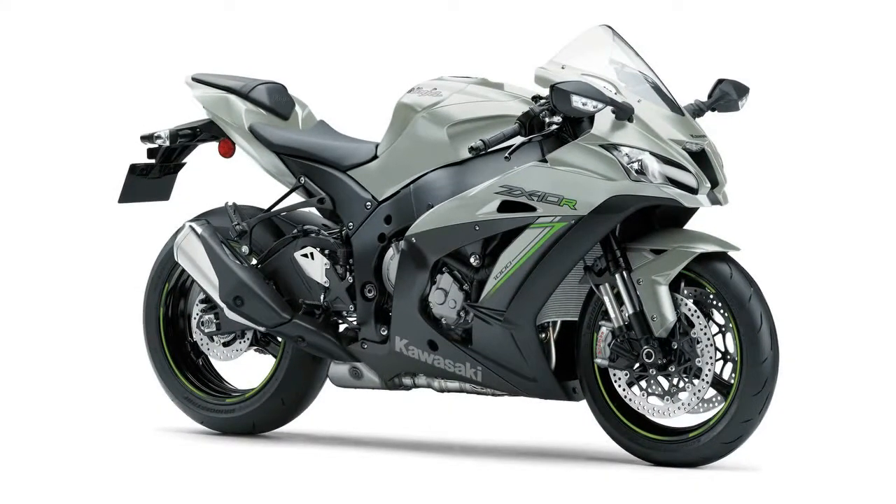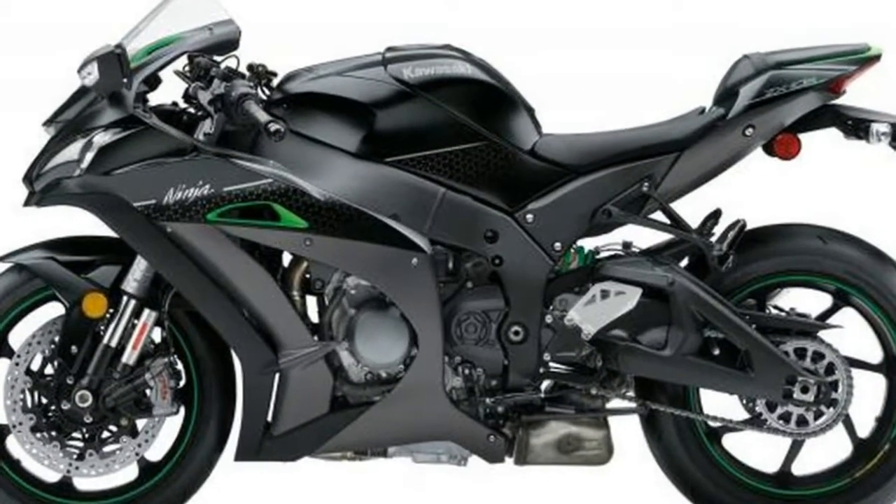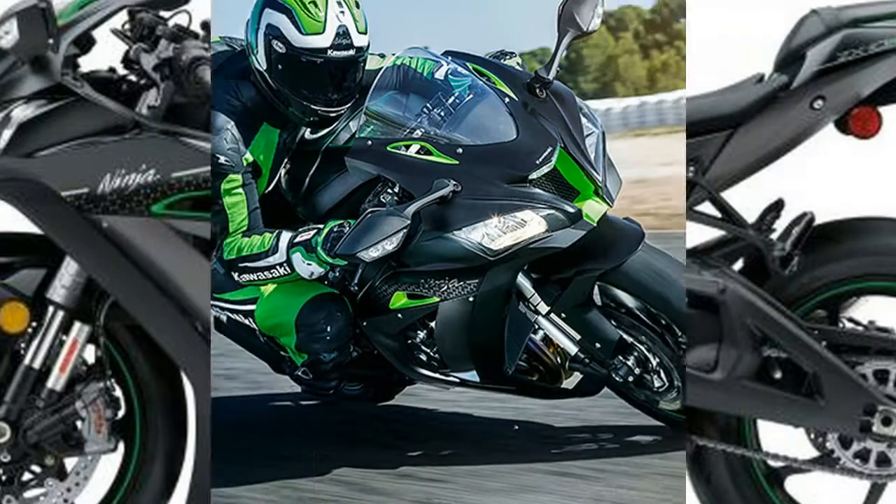Marchezini forged wheels: seven-spoke multi-directional forged aluminium wheels, jointly developed with Marchezini, contribute to lighter handling, especially when changing direction.